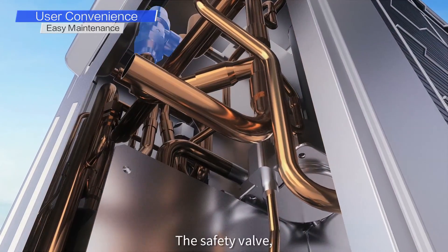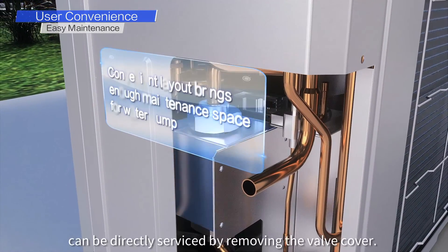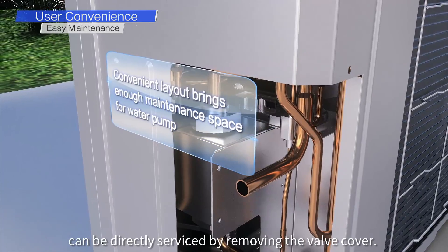The safety valve, flow switch, and water pump can be directly serviced by removing the valve cover.